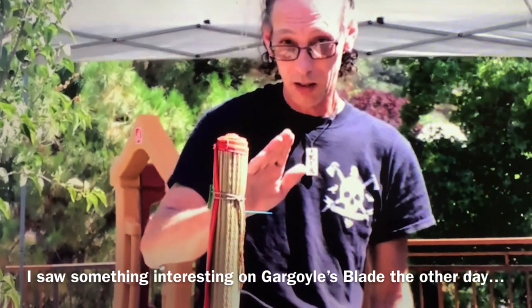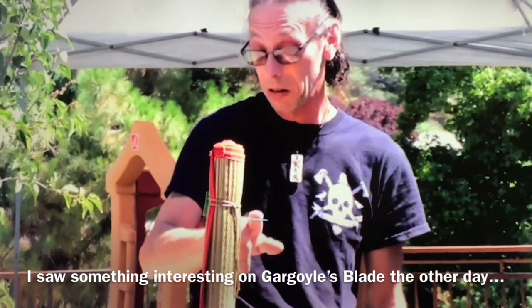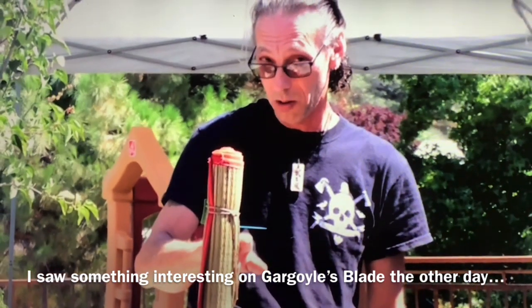See that one? The objective is to cut as close as you can to the toothpick, but don't cut the toothpick and don't cut below the toothpick. So we're going to give this a try.